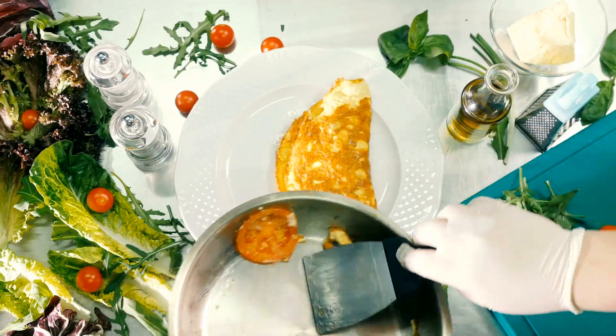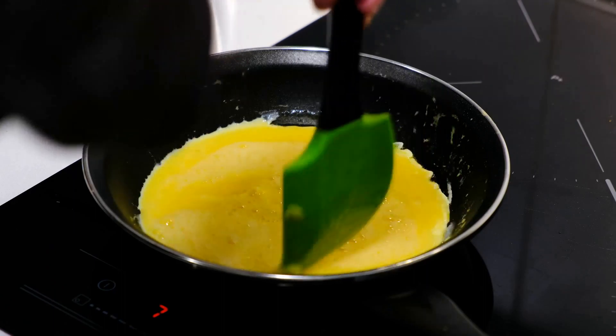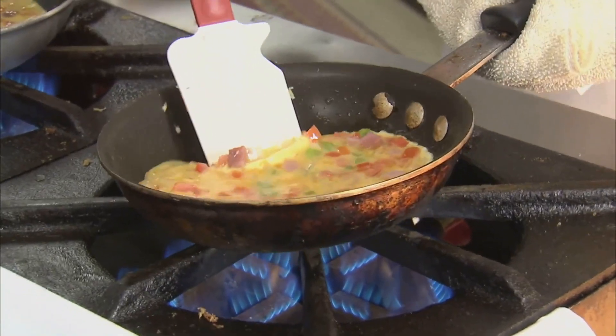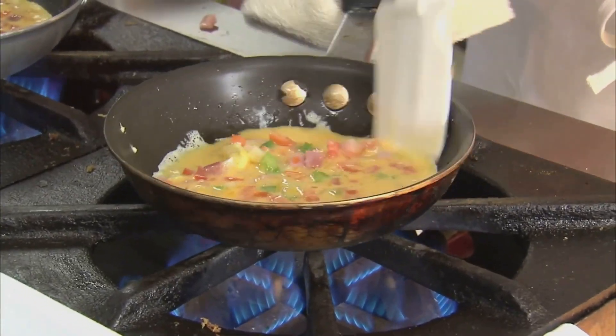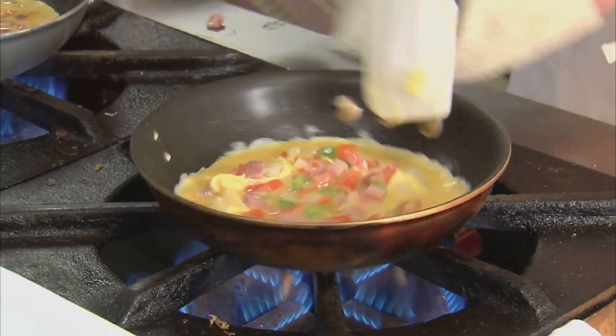And there y'all have it — a lazy omelet that'll have you smiling whiter than a possum eating a sweet tater. Serve it up with a side of sass and a lazy grin, 'cause you've done made yourself a meal that's fit for a slob king or queen with hardly any trouble at all. Yeehaw!